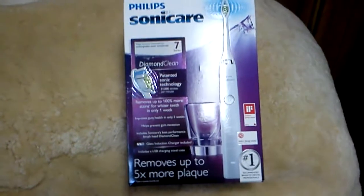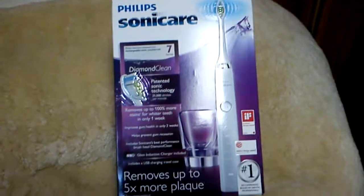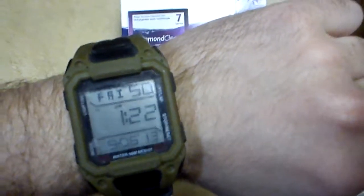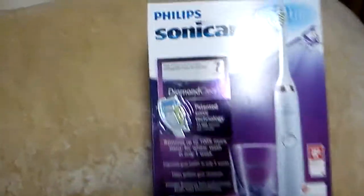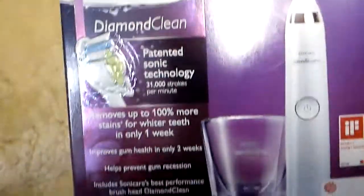We're going to do an unboxing of a Philips Sonicare latest edition. Just got this today. This is the outside — read all about it.